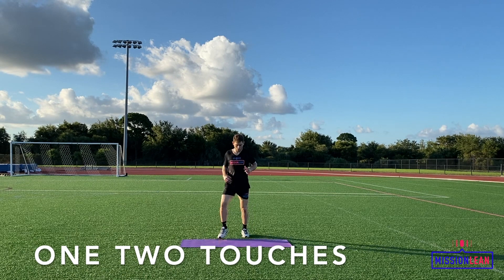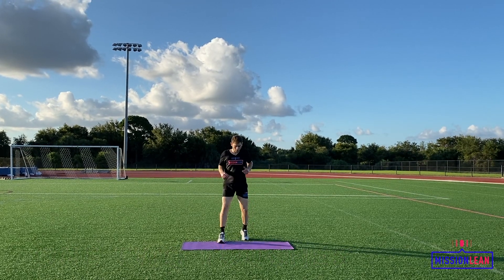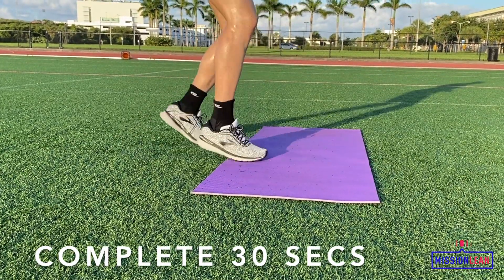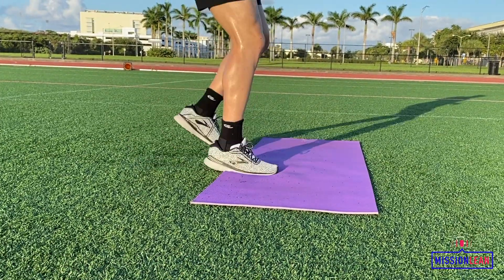Bring one foot onto the mat followed by the next foot, then the first foot back behind the mat again followed by the trailing foot. Each touch of the feet should be quick and you want to find the coordination so that you're moving swiftly between the mat and ground. Footwork is everything in this exercise.